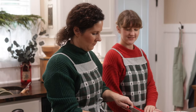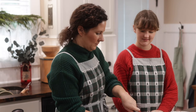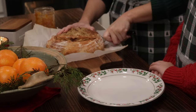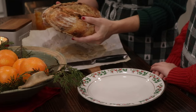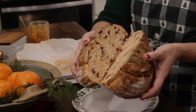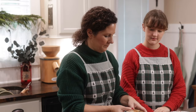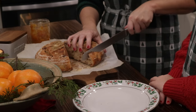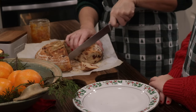Wait until it completely cools because it's going to continue cooking for an hour after you take it out of the oven — so do not cut into it until it's completely cool. It is so good. It is good with just butter. Ruby tried marmalade — we make marmalade out of kumquats every year, and that was really, really good. It added a little different citrus note to it as well.